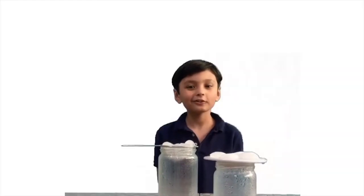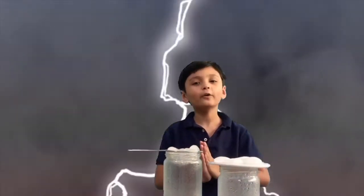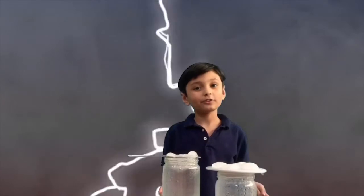That took a long time to observe, so I guess that wraps up the video. You can still observe your jars for more changing results. I'm Sam, and I'll see you later. Bye!